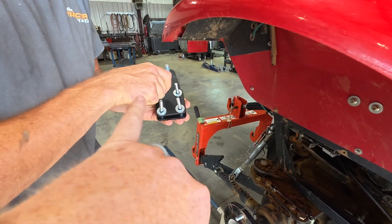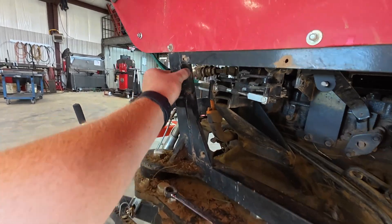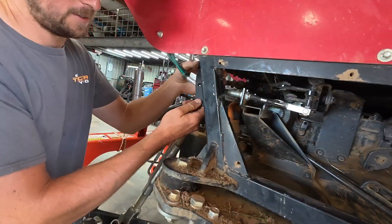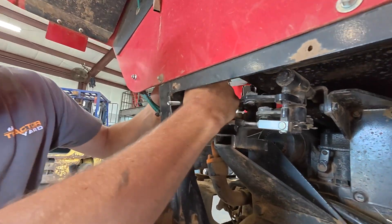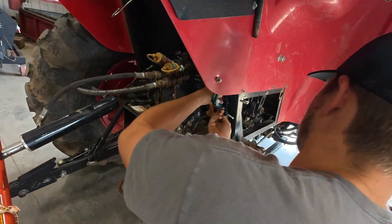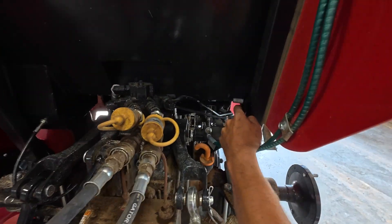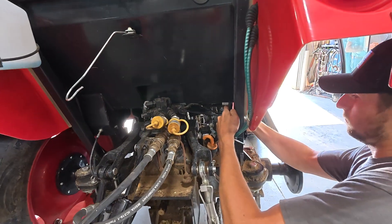This is going to be basically your anchoring point, or your pivot point — it's going to tie into the frame of the tractor right there. When putting this plate on, you need to make sure that it is pointing upwards toward the pivot point. As he puts those four bolts through, we're going to make sure that this bolt is facing the correct direction.